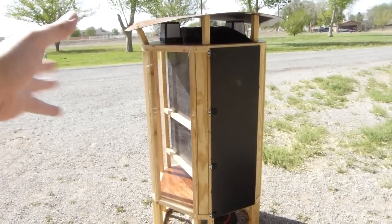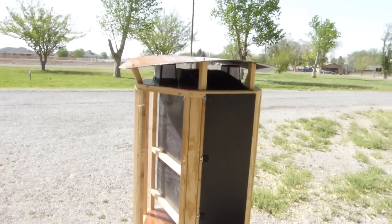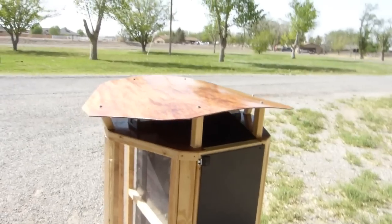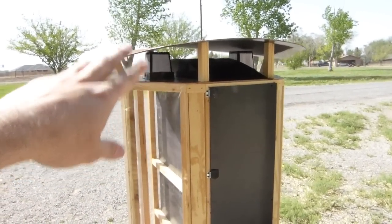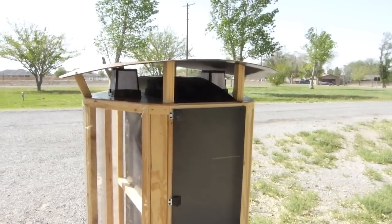This dehydrator will work even if the sun is not shining on it. So you could take this rain cover off the top and run this thing indoors with just these fans, because the fans alone and the airflow will actually do your dehydrating for you.